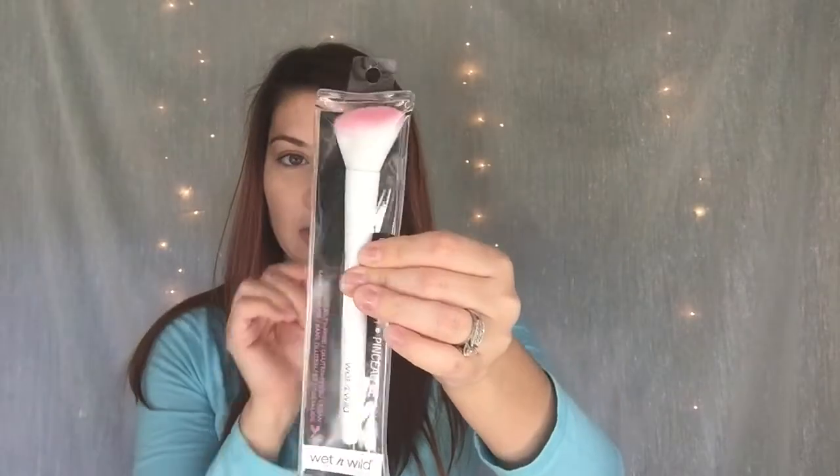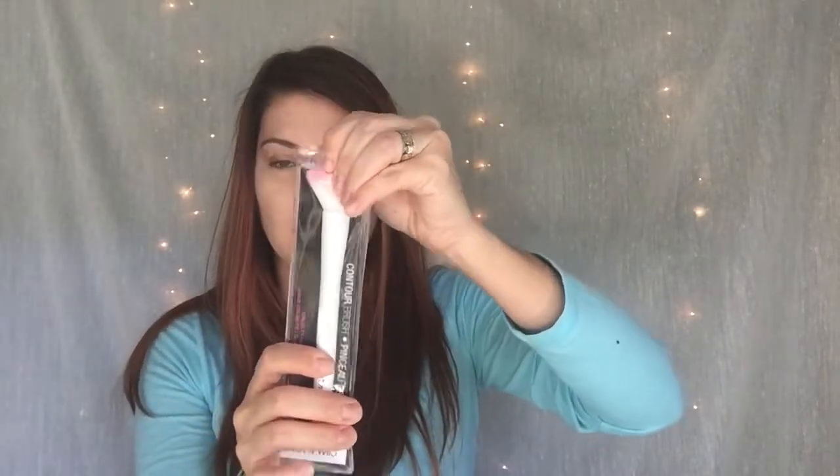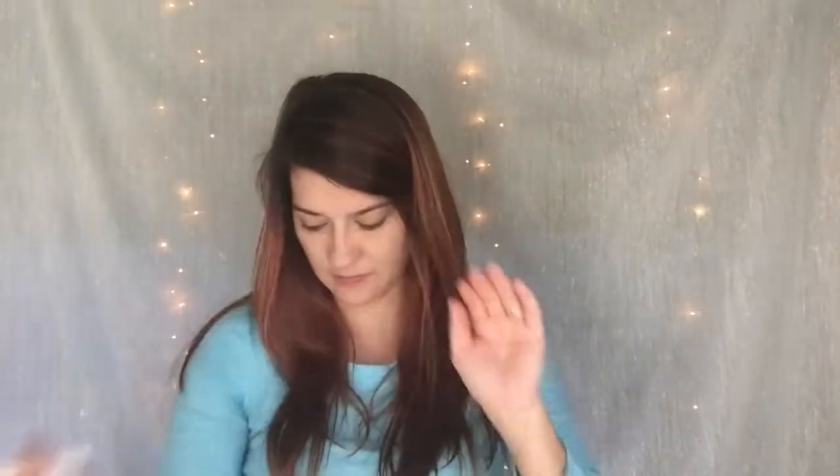And I'm going to be trying out my new Wet and Wild brush that I got from the Dollar Tree — and this is the contour brush. It feels amazing on your skin, it's so nice. It has this little notch where you can hold on to it. So let's go ahead and bronze it up.